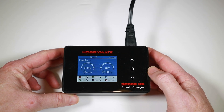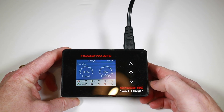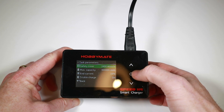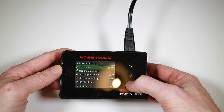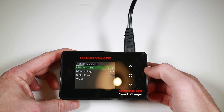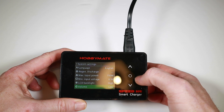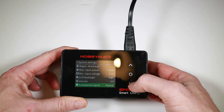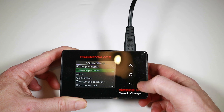Here's the basic charger and its display — it's a nice bright display. Long press takes us to settings: things like task parameters, system parameters. One interesting thing here is the regen discharge. I've set this up to demo on a 4S battery, so I changed the max voltage to 16.8 volts. There's max input power, LCD backlight. I'll turn the volume off because I know how much people get annoyed by the beeping. You can also change the device name — I've called this 'Curry Cake.'